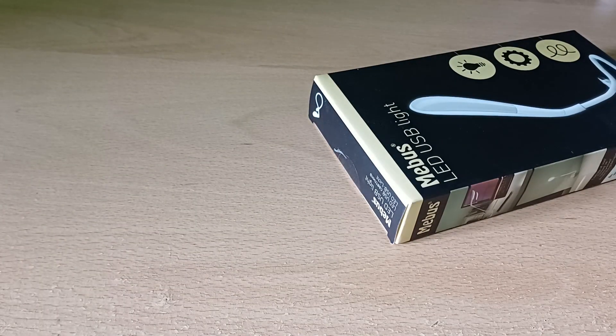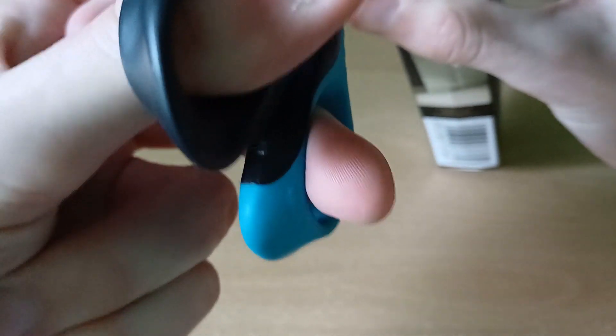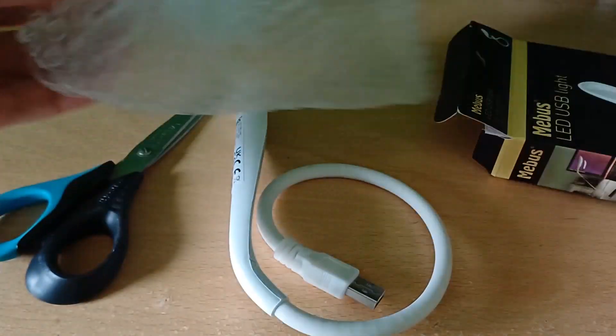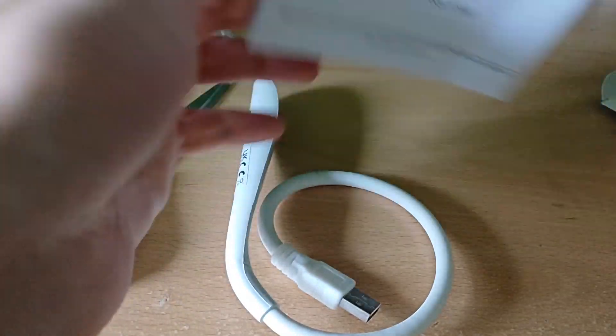It might be better off using some scissors. Right, now inside this box is the light itself with bubble wrap packaging — that's kind of cool — and also you get an instruction manual, which is kind of cool.